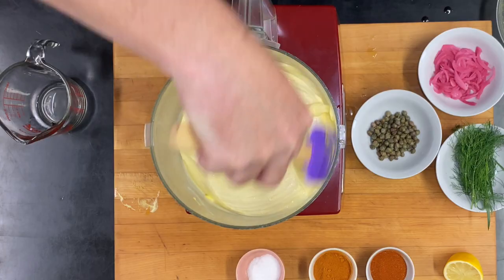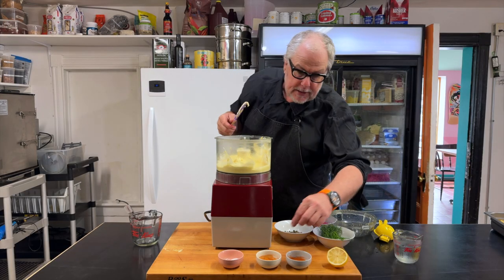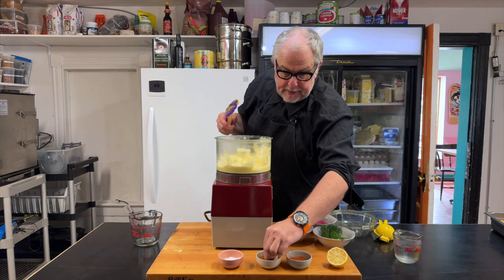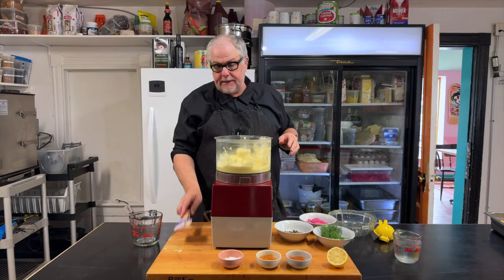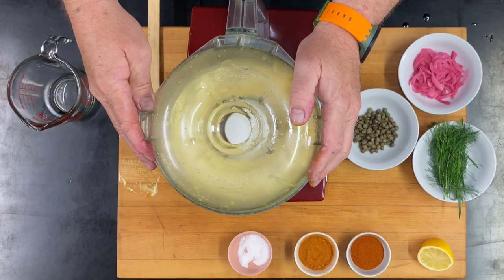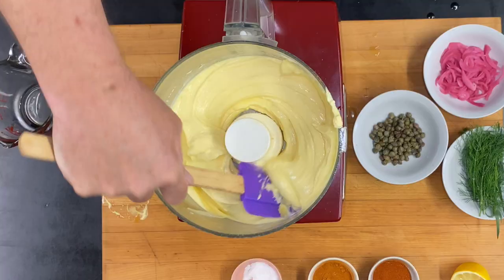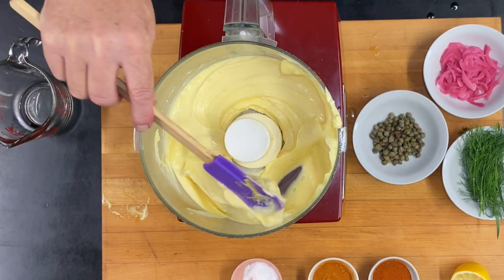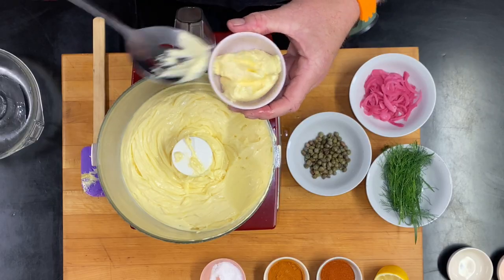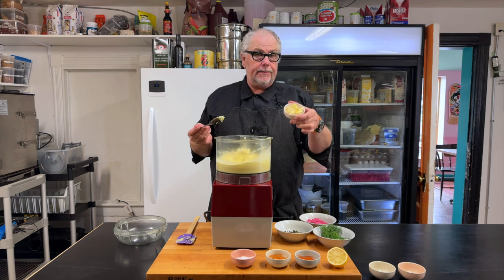This is our first sauce that we've just made, which is mayonnaise. To complete this sauce, I would add a pinch of salt and maybe a little pinch of cayenne. You can taste it to find out how sharp it is, how acidic, and add some more lemon if needed. This is nice and thick — a very nice looking mayo. If you wanted to make it more garlicky, you could add more garlic.